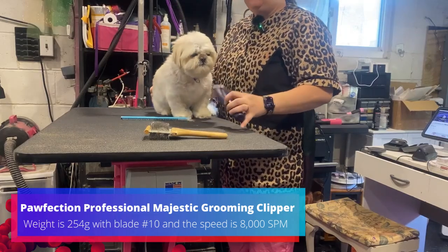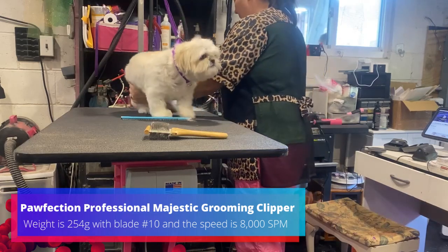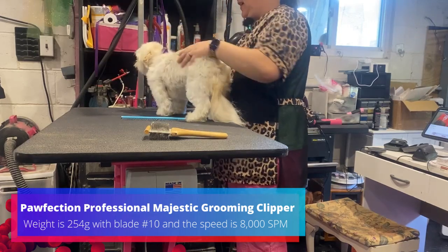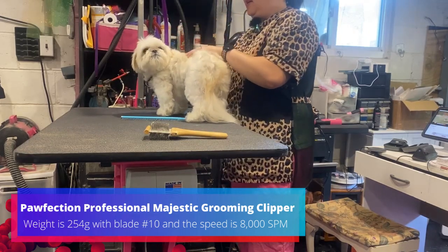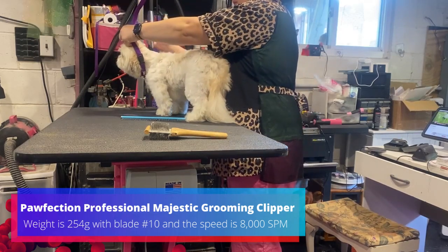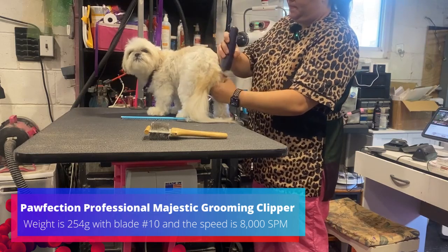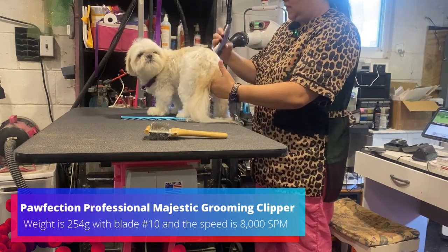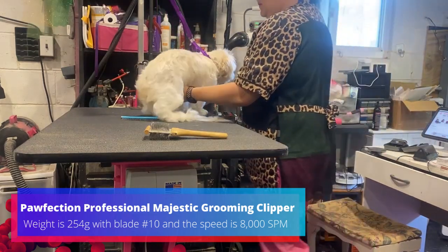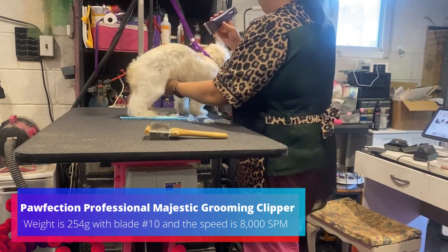So this is Bunz, and we're going to try the new clippers on her. Right now I've got the 4F blade on her, but I am going to have to go shorter. I only have the 4F and a 30, so we're going to start with that to see how it cuts on her hair. She's got pretty thin but really soft hair, so not everything always works great on her. It's going right through though. I like the power status — that's pretty cool.